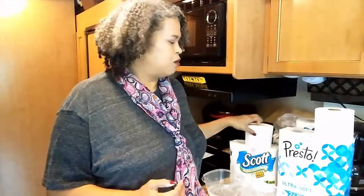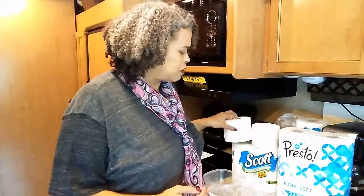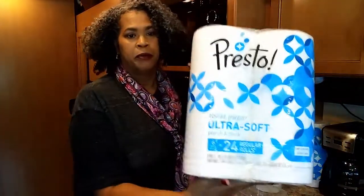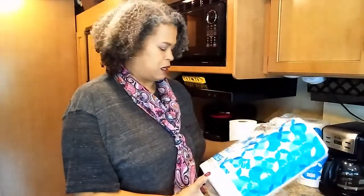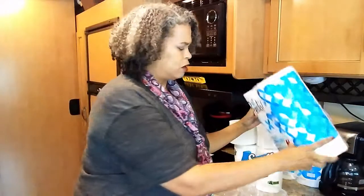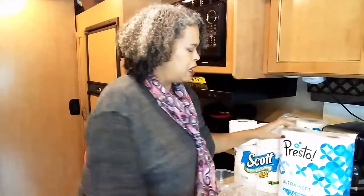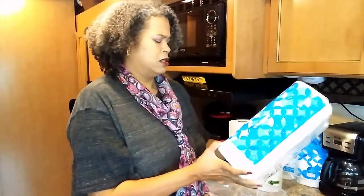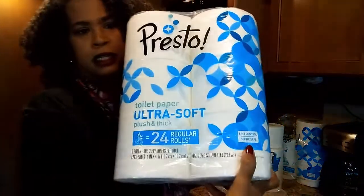Amazon came out with their own brand called Presto. They have an ultra soft version, which is what I got, and then there's an ultra strong version. The reason I got it is because it says septic safe on the label.